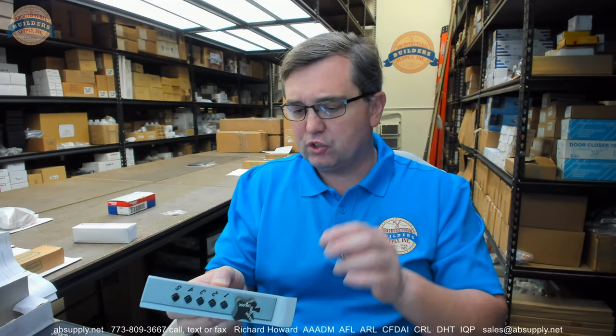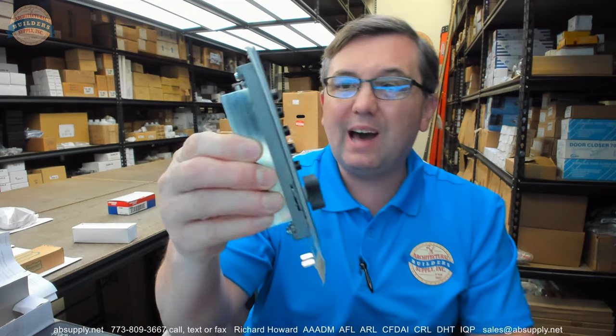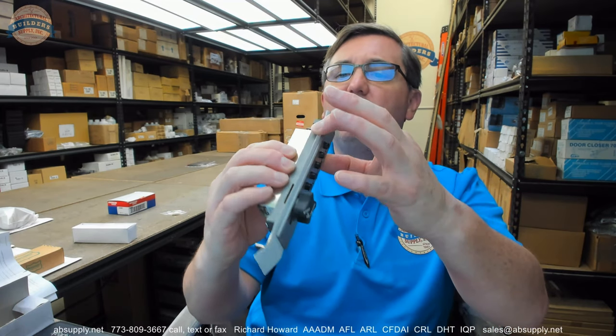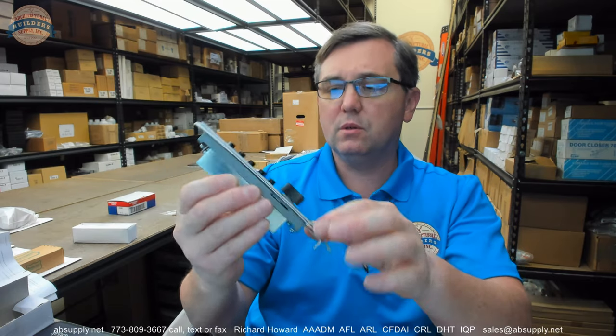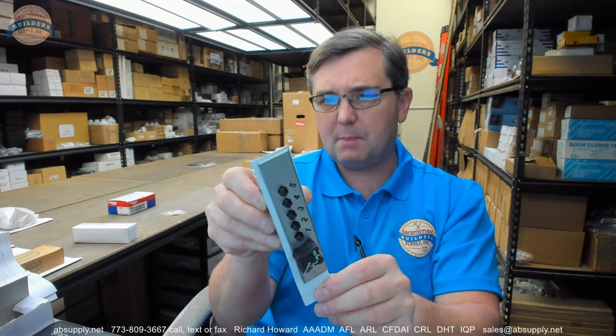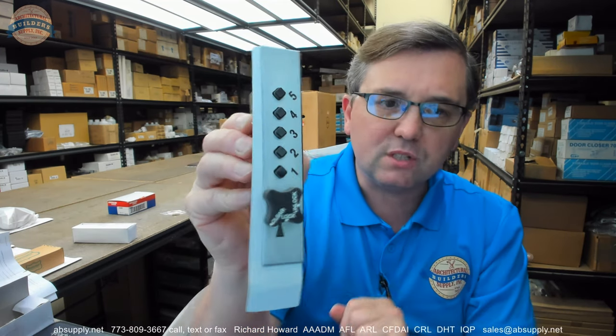I don't know if the installation instructions has a template or dimensional properties about how to go about installing it. But I'm quite convinced it's going to be a matter of removing the faceplate and drilling a couple of holes to put the lock from the backside and the faceplate from the front. Some additional function holes will be required, and that piece of cardboard might actually be a full-size template and not just a shim.